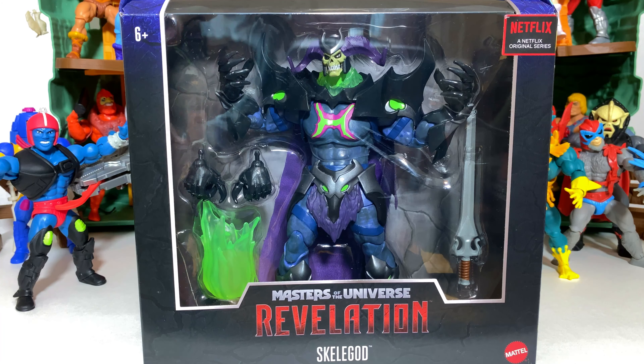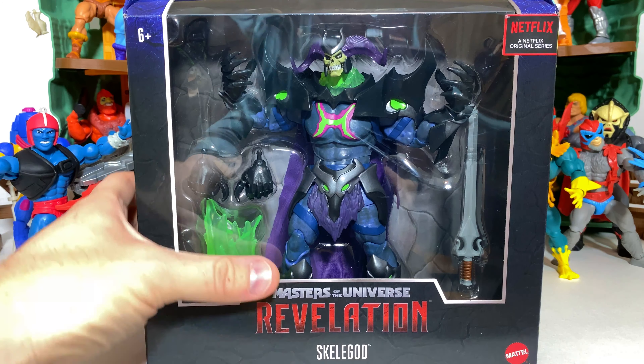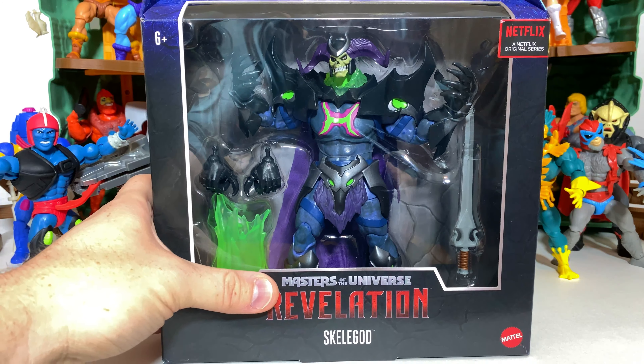This is the very first Masters of the Universe Revelation toy or product of any sort that we've had the chance to review on the channel. And of course Revelation is the brand new anime series that will be premiering on Netflix very soon from creator Kevin Smith.